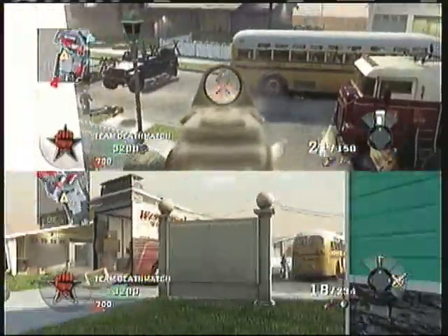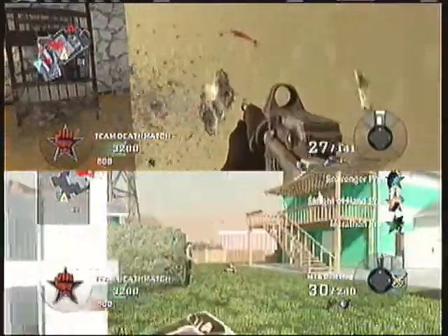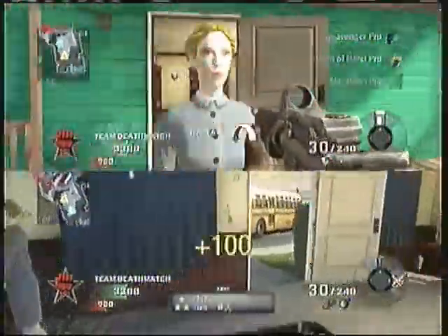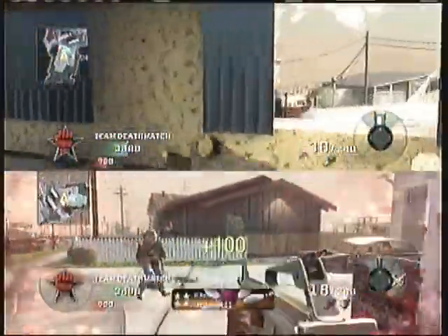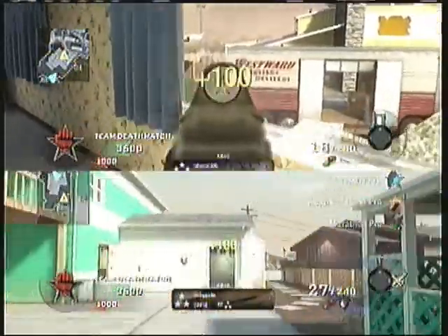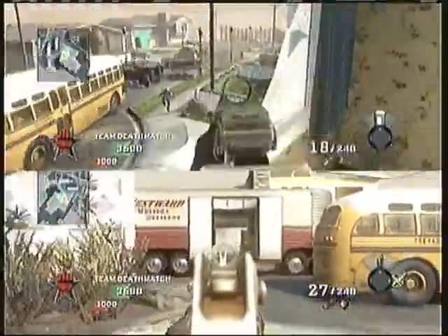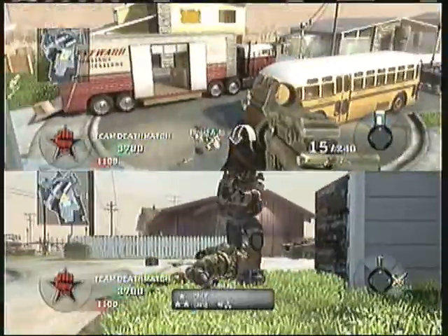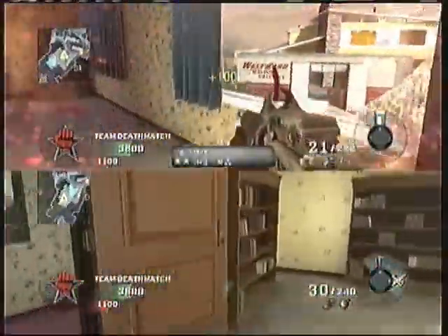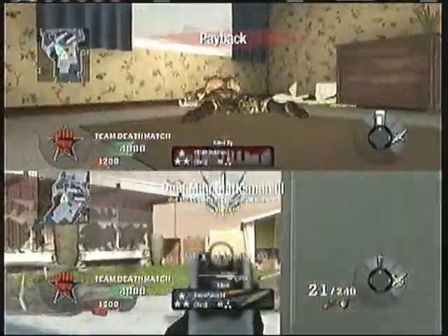Did you guys know that the dummies move every time you go into Nuketown? Ryan didn't know, and I had to tell him that. If you notice, especially by the bunker — the nuclear fallout bunker — the dummy is usually there one game and then gone the next. In some games there's a dummy, in some there isn't. I like when there's no dummy because I like to camp behind there.